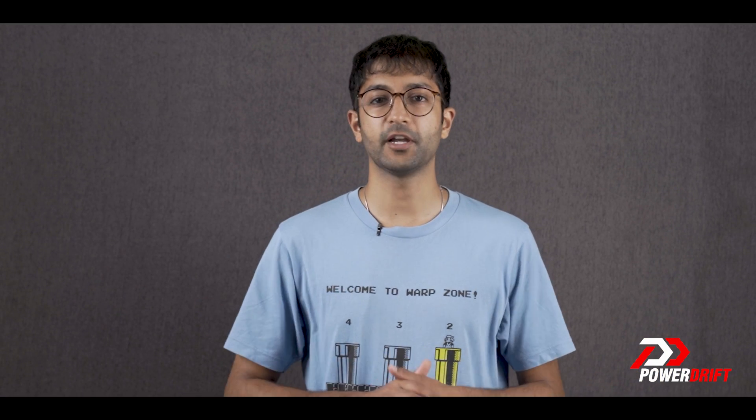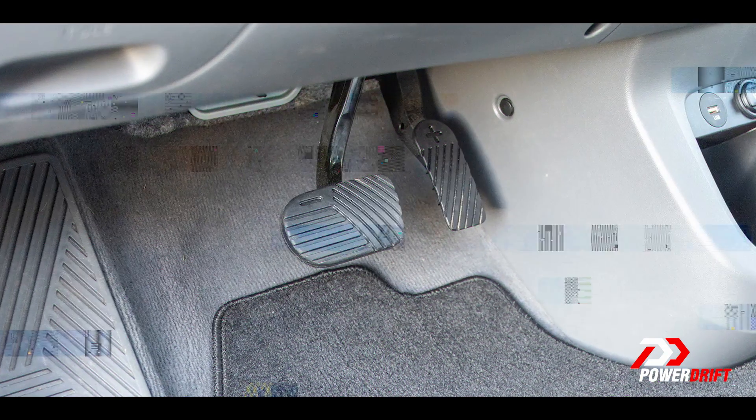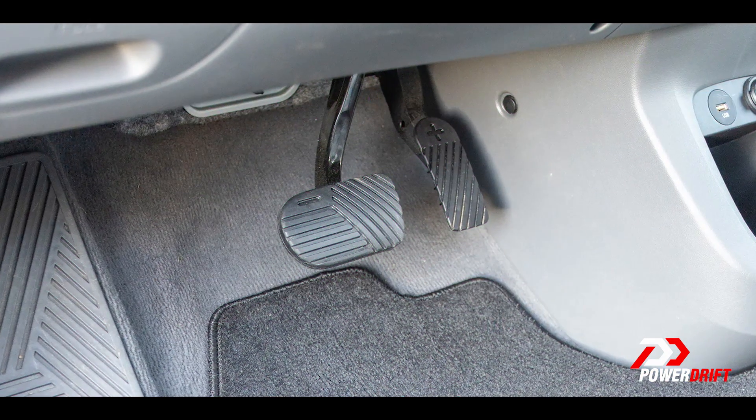You can usually notice regen coming into play when you lift off the throttle on your electric vehicle and you feel as if the car has its brakes on, but it really doesn't. That retardation you feel is the generator being charged up and sending power back. Some vehicles allow you to adjust the levels of regen, so you can have very light regen or very aggressive regen where the car slows down much more. Some cars even have a single-pedal driving mode where you don't really need to use the physical brakes at all — you just use the accelerator pedal.